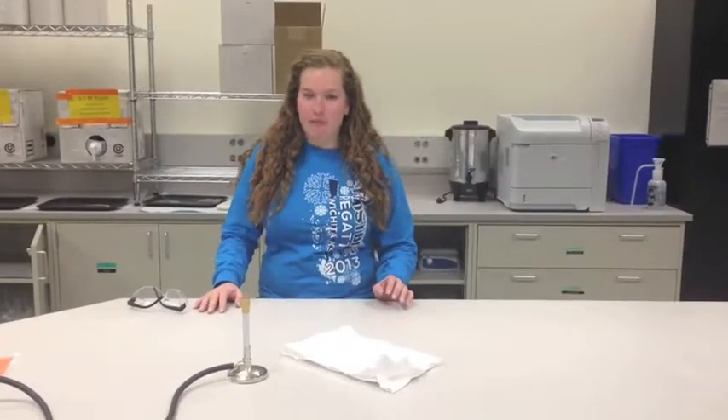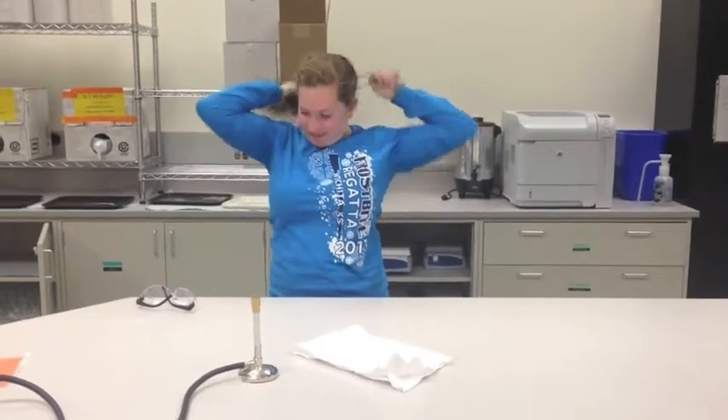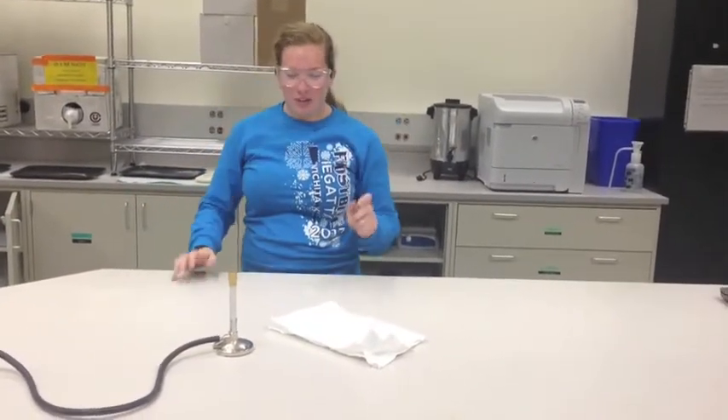Before starting the lab, make sure that you are following all proper safety procedures. Make sure that all hair is tied up and safety glasses are worn at all times. Make sure that all flammable objects have been removed from the lab area.